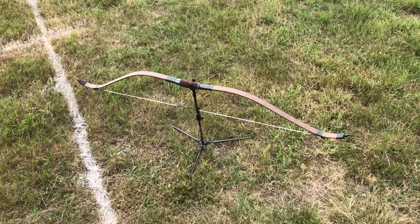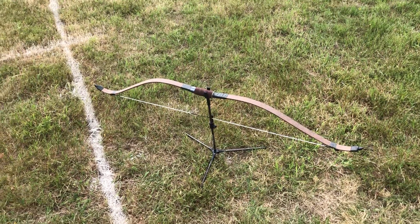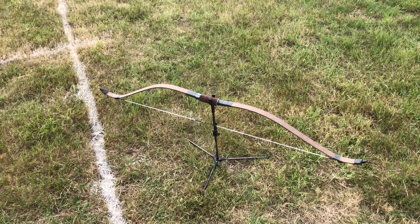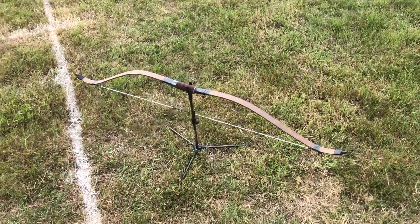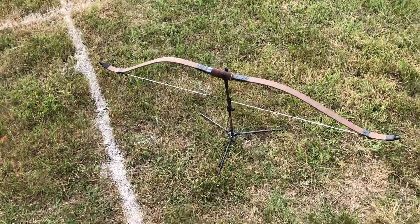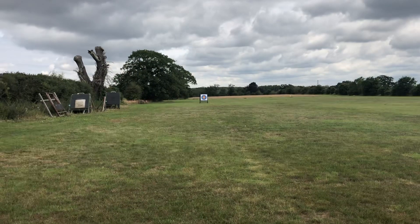That's the bow I'm using — the Korean horse bow. It's somewhere between 30 and 40 pounds; I really don't know my exact draw weight. But I have to say, for the spindly look of the little thing, it does do quite well. There's my 80-yard target.